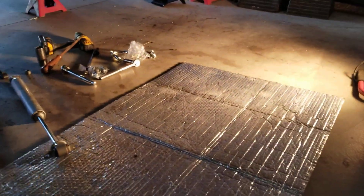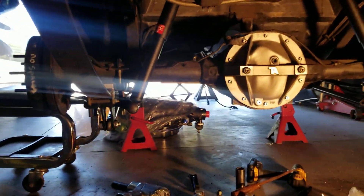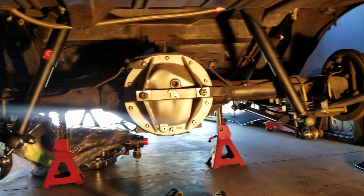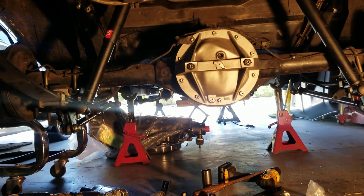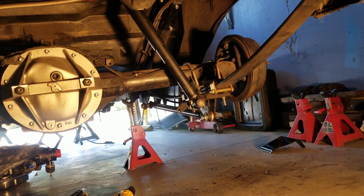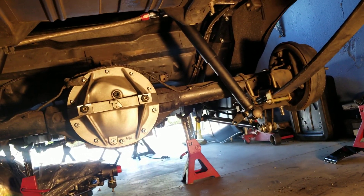Got a little mock-up going of the relocation of the shocks. Pretty much done — just did a mock-up for now because I need to get grade 8 hardware, and never reuse your u-bolts — I gotta get new u-bolts. So I gotta go get that stuff, but I just installed everything to make sure everything fit properly.